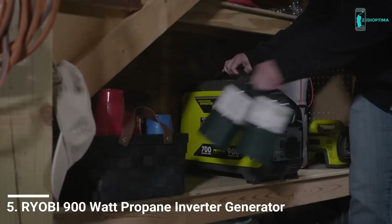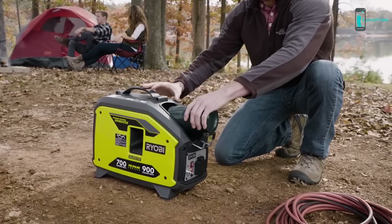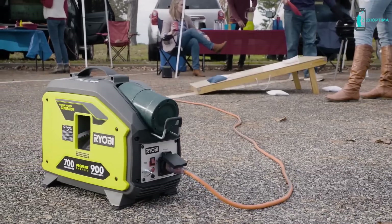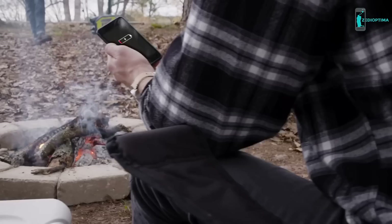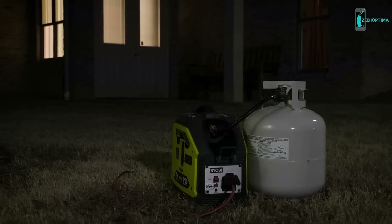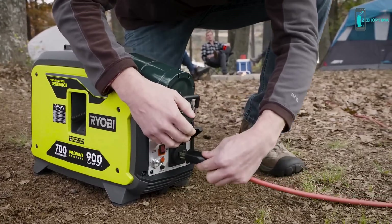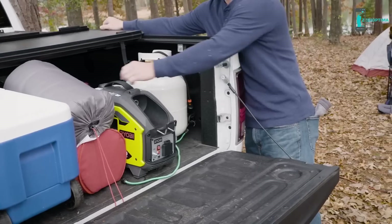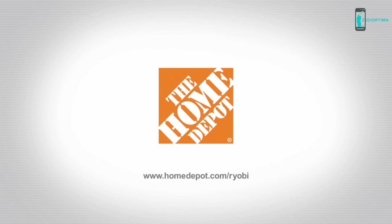Power when you need it, where you want it. This first-of-its-kind inverter generator is lightweight, super quiet, and delivers clean power — all from a one-pound propane tank. It's perfect for camping, tailgating, or any need for light remote power. The 900 starting watts and 700 running watts provides enough clean power to run or charge sensitive electronics. Get hours of run time from a standard one-pound propane tank, or use the adapter to connect a 20-pound tank and go for days. Engineered with idle down technology to optimize engine performance, saving fuel and reducing noise levels — the Ryobi 900-watt propane inverter generator, sold exclusively at The Home Depot.